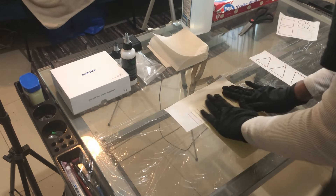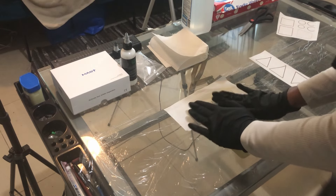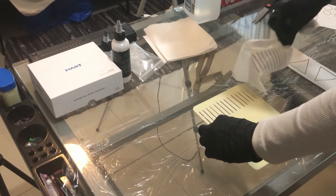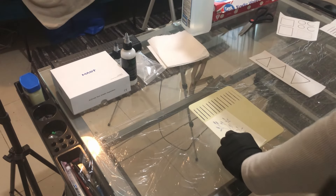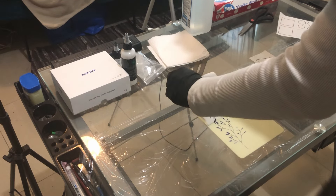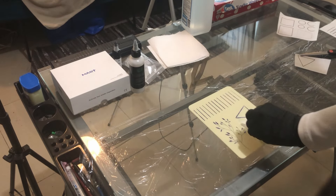Now this is not my very first time tattooing. I was in two apprenticeships. The second one is where I did start on some fake skin. I only did about three outlines and a little bit of shading, so nothing major. So I did want to start with the basics.